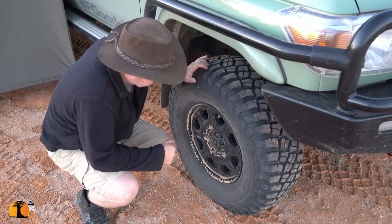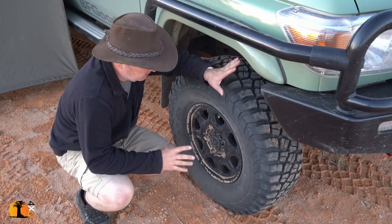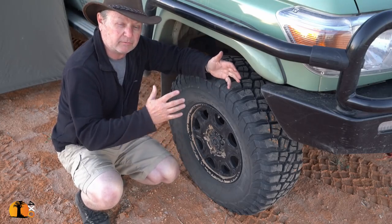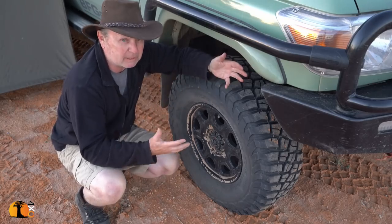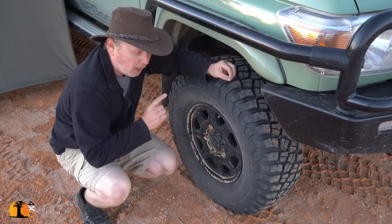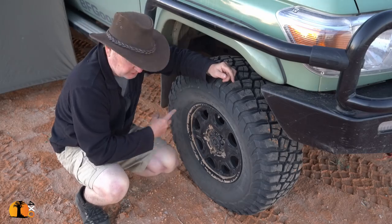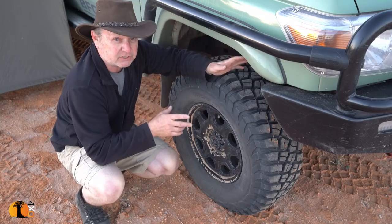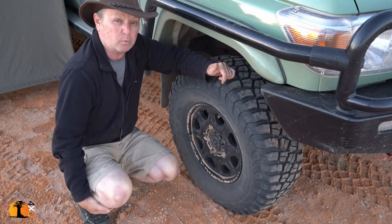Wheels and tyres. The tyres are the BFGoodrich KM3, the new mud terrain that I'm testing. In order to fit the wide ones — because I wanted to do an experiment on the difference between wide and narrow, which I'm in the middle of right now — I had to increase the width of the rims, so I bought ROH alloy rims. They're 16 inch but 8 inch wide to allow for the wider tyre. I have six of them, with two spares on the back, which of course brings me to the spare wheel carrier.